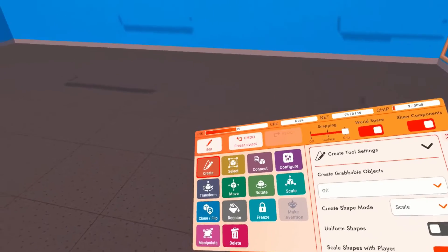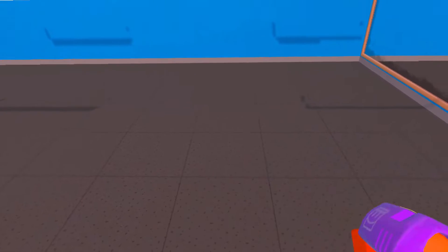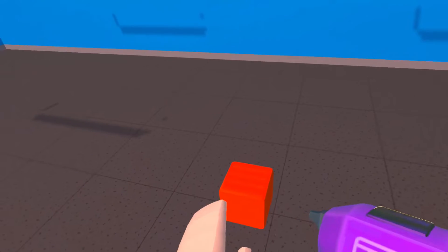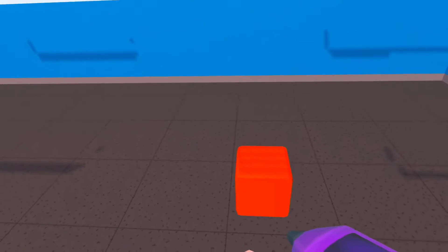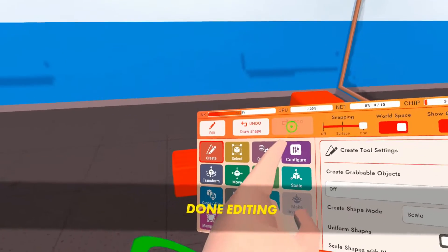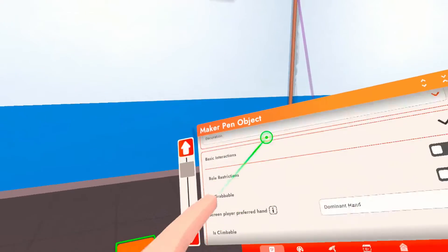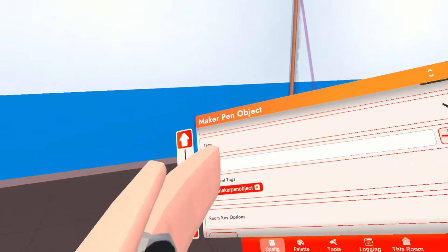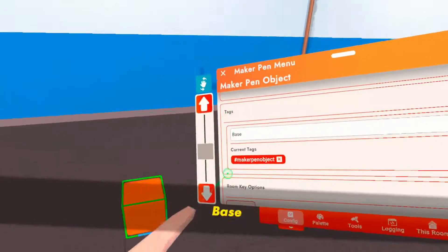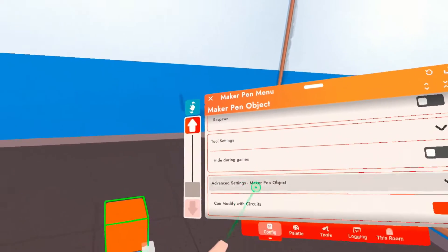To get started, you're going to want to get your Maker Pen. You're going to choose Create, go to your Palette, go to Shapes, and choose the Cube. We're going to attach the LookAt Gizmo to this Cube — this is not going to be what we're attaching to the LookAt. So you're just going to spawn it in. Once you've done that, go to your Tools, hit Done. You're going to configure it. You're going to want to set it to Decoration, just to save ink. You're going to want to give it a new tag — I'll just call it Base. Add that tag. Once you've done that, scroll to the very bottom and check Can Modify with Circuits.